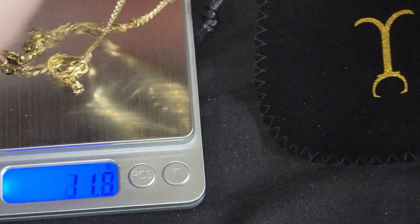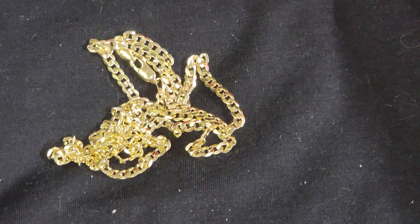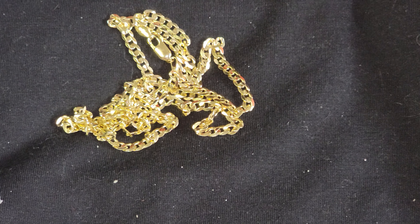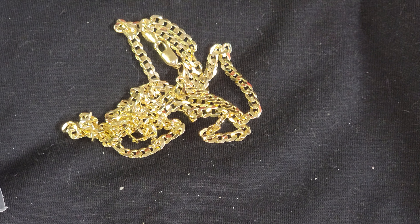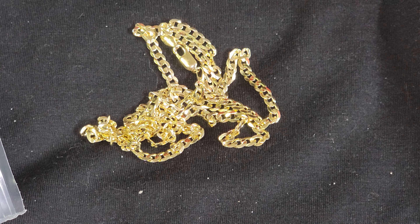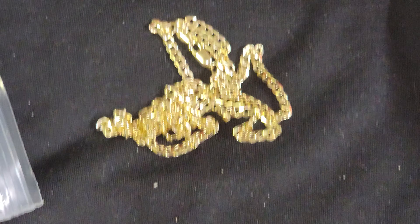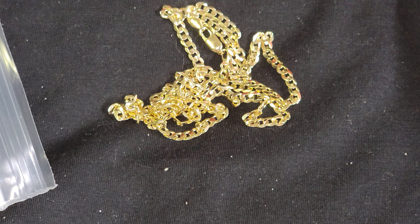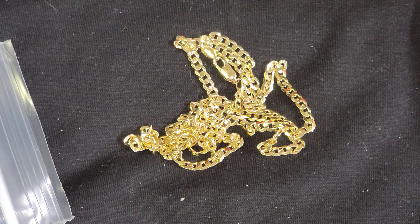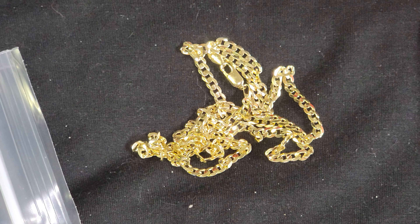Hope you guys have a blessed day - comment below and let me know what you guys think. At the end of the day, acceptable or not acceptable - as far as the quality of the chain, 10 out of 10. As far as quality control and mistakes, 8 out of 10. I believe this is a used chain - you guys comment below. DNF Diamonds, honest reviews - everybody stay blessed.